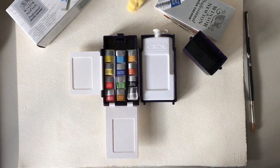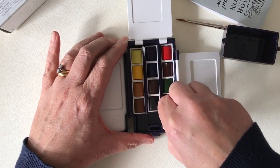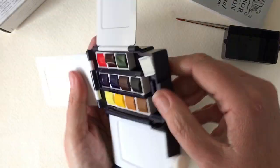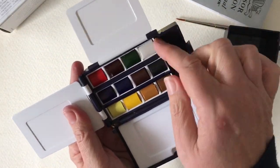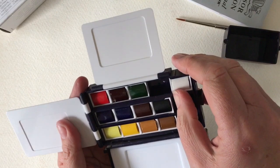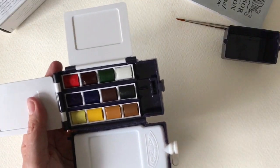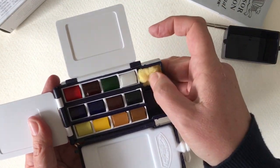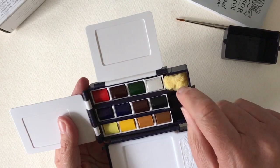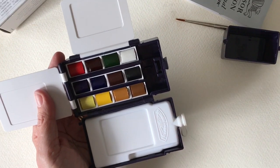So what I'm going to do now is unwrap all these and just show you the colours and what they're like, and using the box in general. I'm just slotting the last of these colours in now, just squeezing them in there. They seem quite a bit fiddly. Perhaps that's what the sponge is for. As you can see I've got my colours in there - you could almost slot another pan in there.